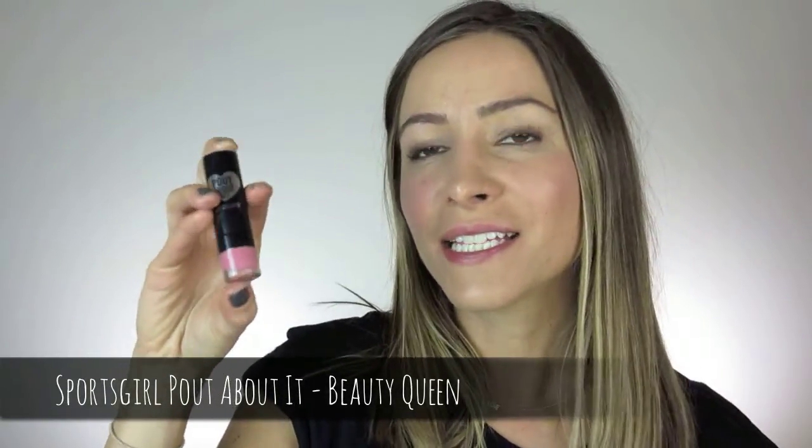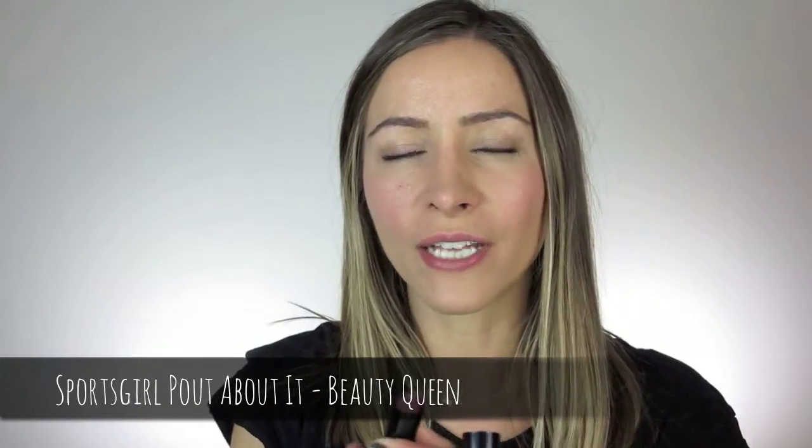For the lips, I'm going to take from Sportsgirl's Pout About It range — the lipstick in Beauty Queen. It's a really nice soft pink color and I'm just going to apply that very lightly. And that is my no makeup makeup look! The lip is just a slight pink tinge — if you don't want that, just use a lip balm with no color to moisturize. The eyes are very subtle, and you don't even have to add the mascara. It's so simple and easy. I hope you guys enjoyed it and I'll see you soon, bye!